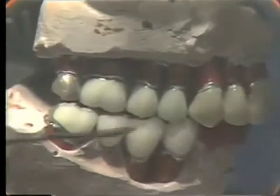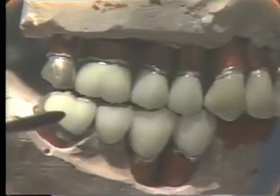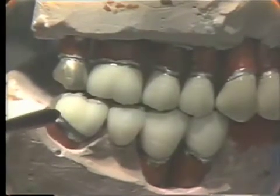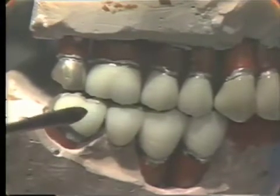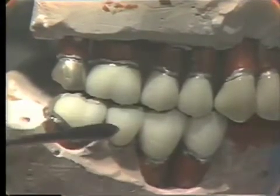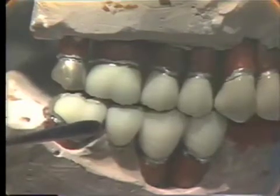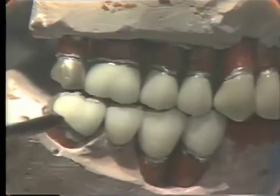This mandibular bridge is a unit casting. It is better to do a unit casting because if you wanted to stain or characterize it after it was glazed, you could do so because you could heat it up to melt the glaze. If you solder after you have glazed it, then you cannot characterize it or stain.